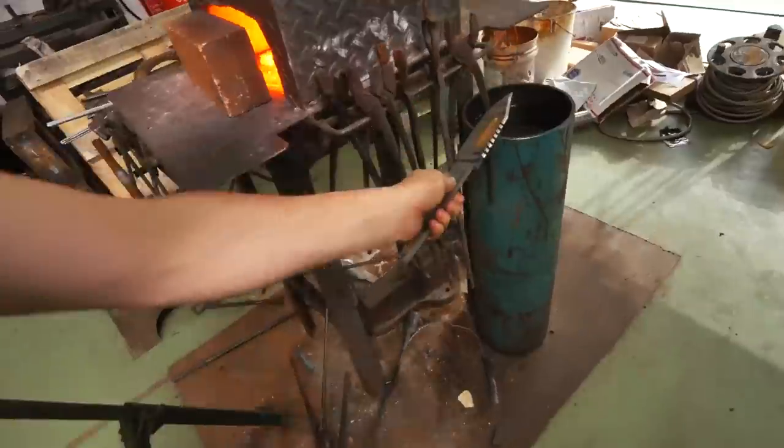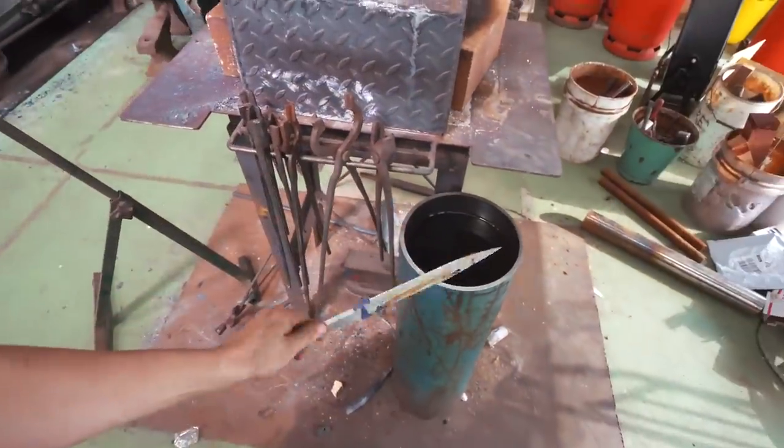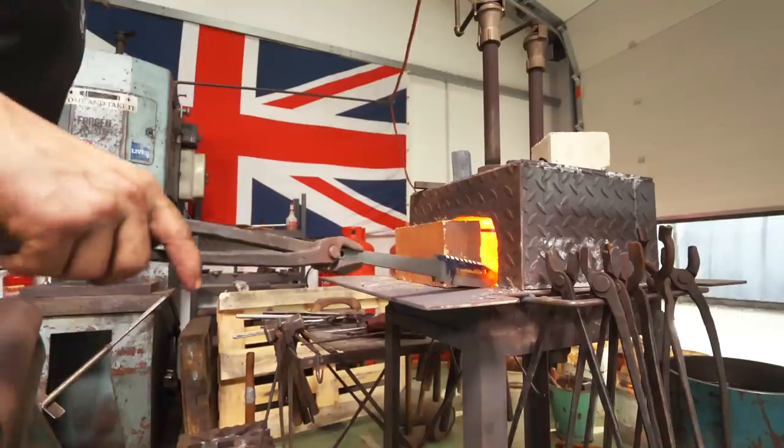We're going to stamp the touch mark in, then normalize it two or three times, then it's into the oil for the quench. And yes, this will fit in there — unlike the Damascus Viking Battle Axe.